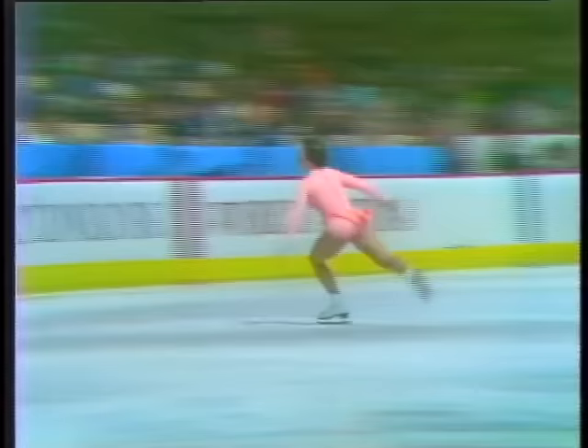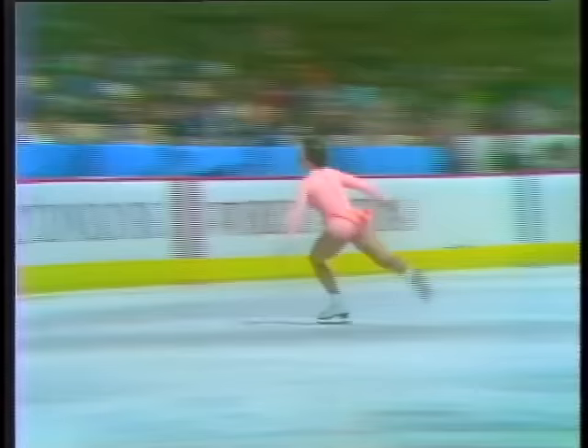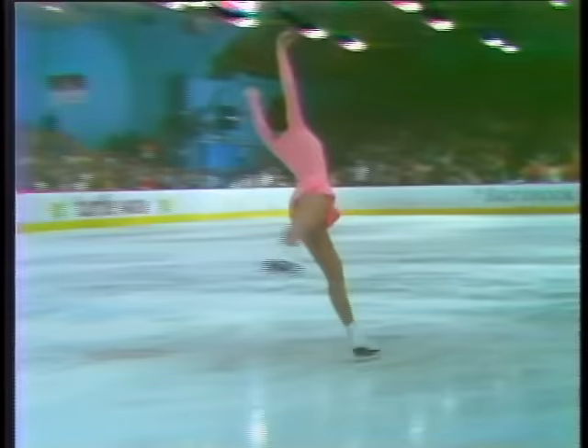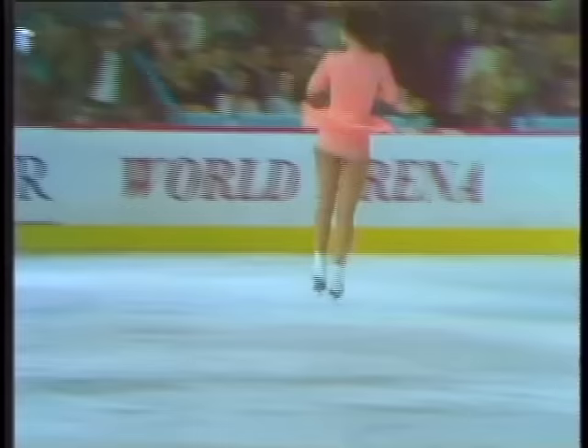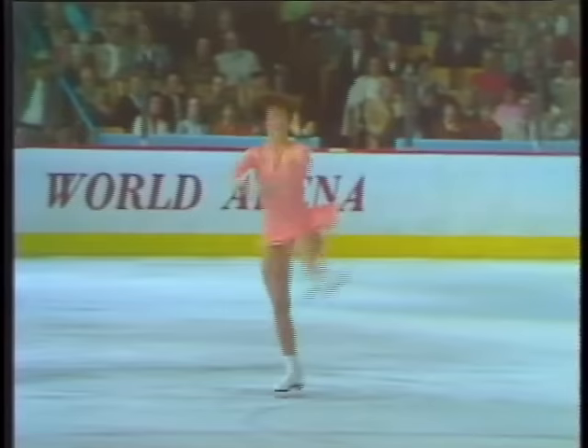Here's a test right here — a double axel combination. Split, half, right into a double toe loop, and a butterfly into a back camel.